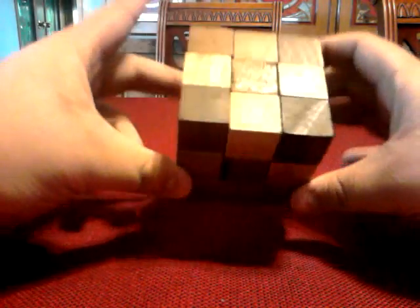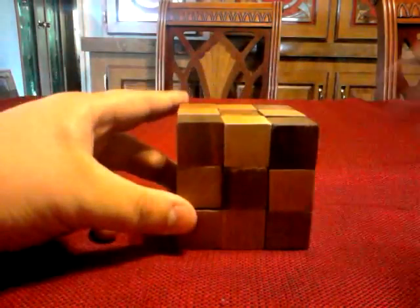And that's how you solve the snake cube — one of my favorite little brain teaser puzzles. Hope you like it. Thanks for watching. Bye bye.